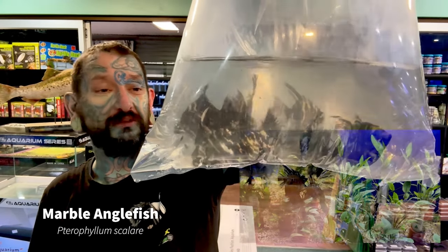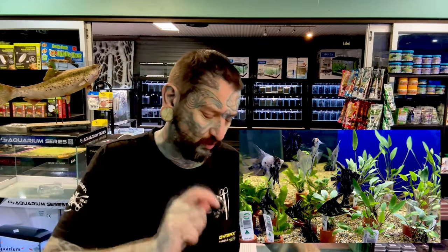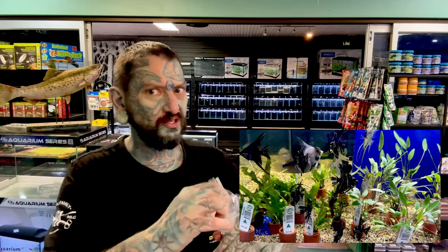We have some angelfish — decent size marble angels. I'm pretty sure there are some super cool angelfish in one of these boxes as well.